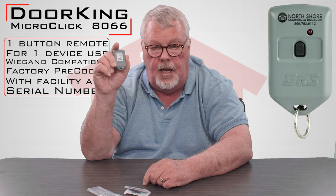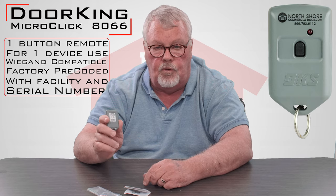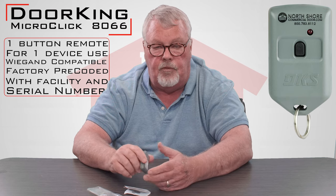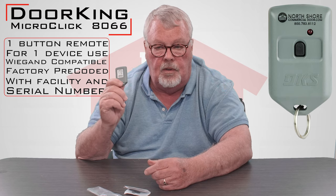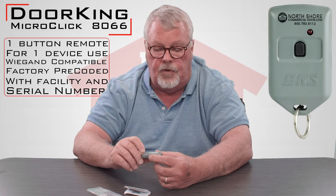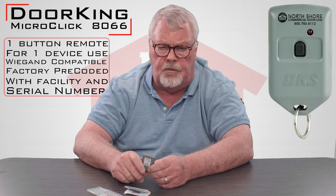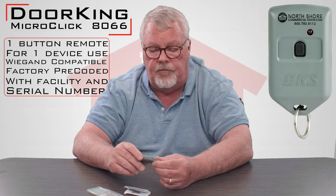That serial number on the back of the transmitter has to be programmed into the radio receiver that operates it, and that's not something that you the homeowner can do. You're going to have to go to the manager of whoever manages the equipment and tell them you've got a new transmitter to add to the system. They'll take the number down and activate it for you. So remember: this is not something you're going to place into operation yourself — you'll need to go to the management office and get them to activate it.